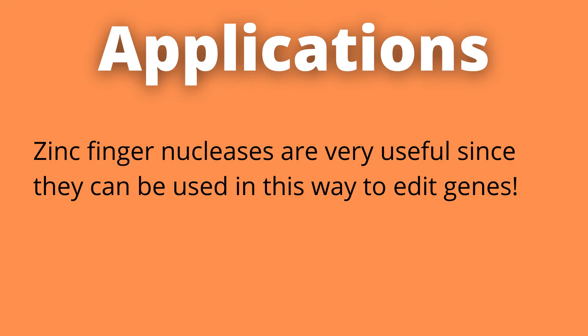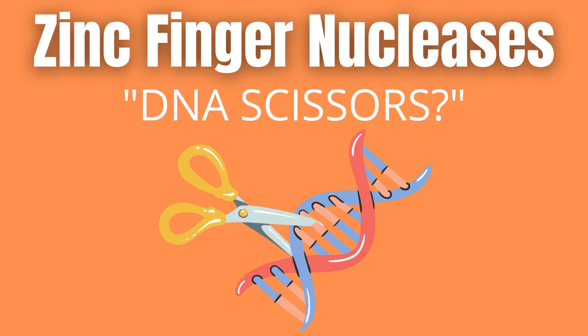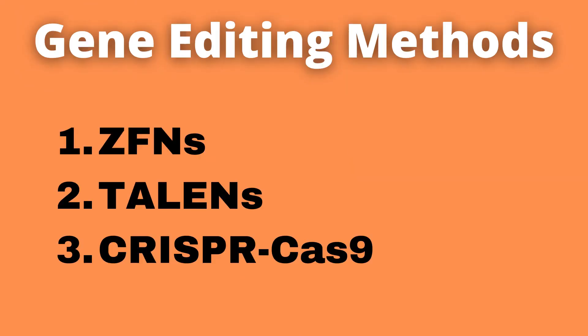With that, I hope you got a great introductory understanding of what zinc finger nucleases are. If you remember nothing else, just think DNA scissors. That is basically what you need to know — you get far with that alone. In addition to zinc finger nucleases, two additional often used gene editing techniques exist: TALEN and CRISPR-Cas9, and I talk more about these in the videos you can see on the screen now.